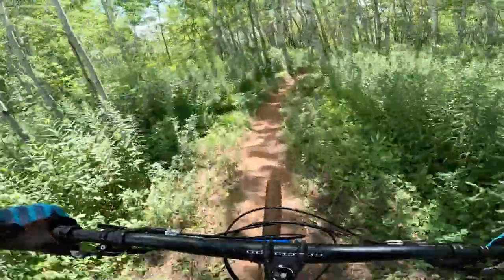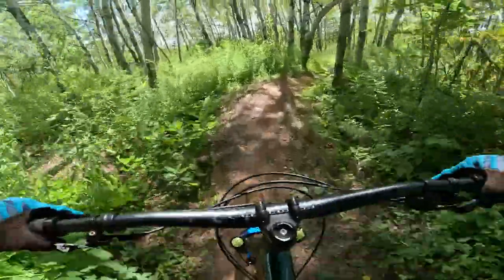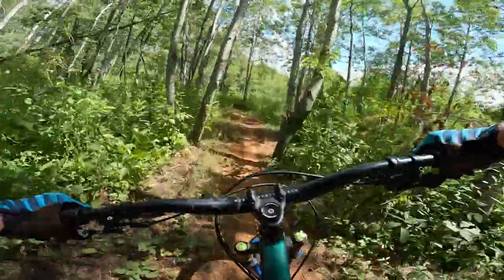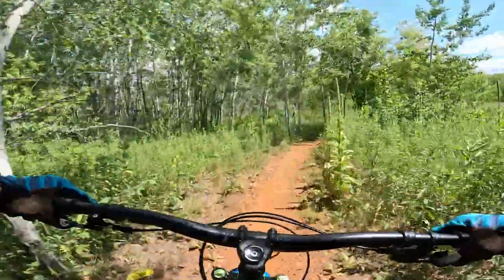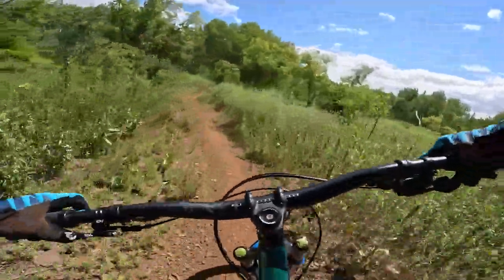This frame doesn't feel overly stiff — it feels pretty compliant, definitely not as compliant as steel. As you know, pretty much all my hardtails are steel, and I have a titanium one too.